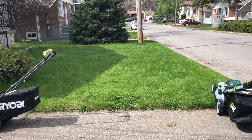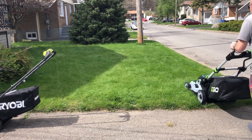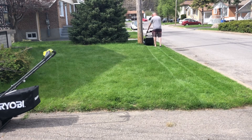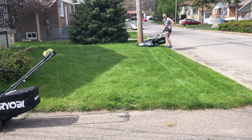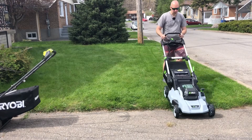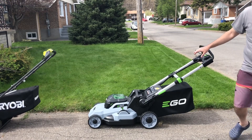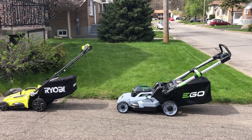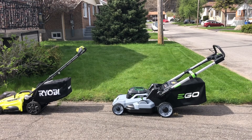Now let's go with the Ego and just do a pass real quick back and forth. Alright guys, this is so much smoother and nicer with the Ego. I was expecting it, but it's just more enjoyable. And I think the lawn cut quality — yeah, it's a little bit better with the Ego.